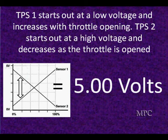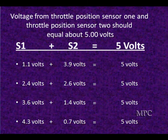TPS 1 starts out as a low voltage and goes high. TPS 2 starts out high and goes to a low voltage as the throttle is opened. You can see they crisscross in the middle of the chart, and they're both linear — they do the same thing. Theoretically speaking, from a training session at the manufacturer, if you add the two values together they equal approximately five volts.